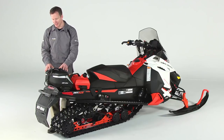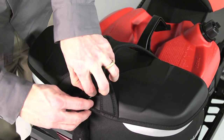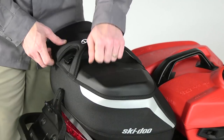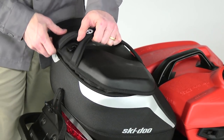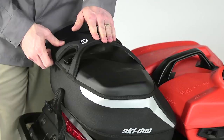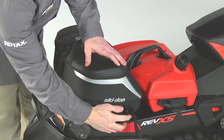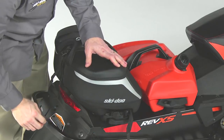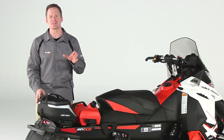These bags have a semi-rigid construction to protect your gear and look great on the sled. The rigid top covers the heavy-duty zipper to keep the snow and ice out, and there's a handle for easy carrying. Just like the Fuel Caddy, it's attached and removed incredibly fast and easy. Say bye-bye to your bungee cords with the Link system from Ski-Doo.